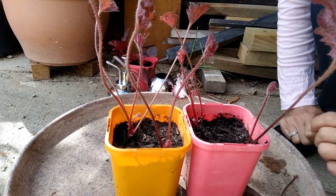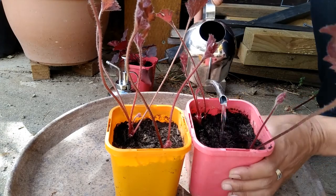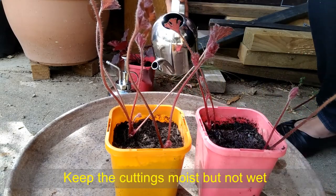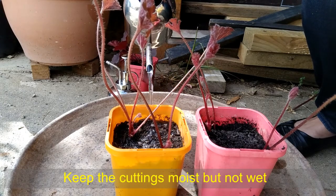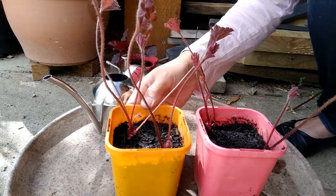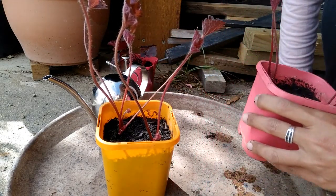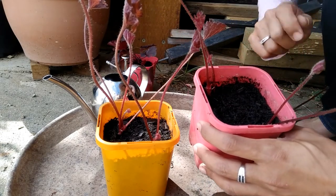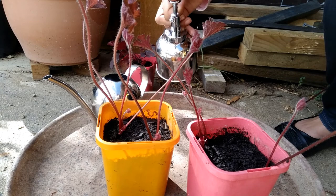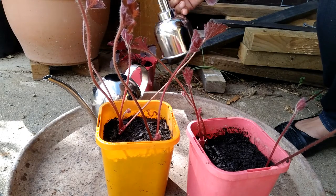Make sure you water all the cuttings thoroughly the first time. And then I water the cutting every second day. But it also depends on your area and your climate. In my area I normally water them every second day. And sometimes if you've got rain or humidity and the soil on top is not dried out yet, I just use a spray bottle to mist them.